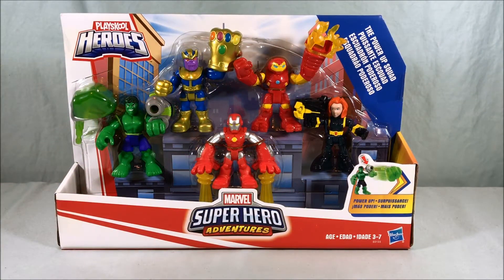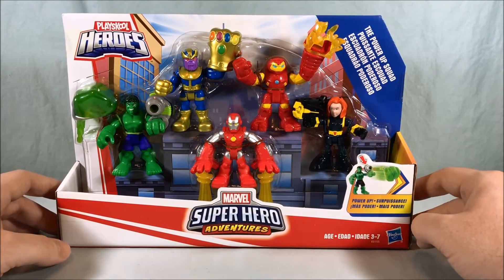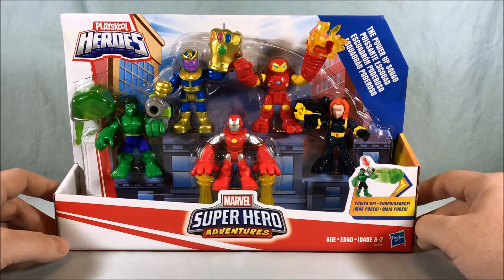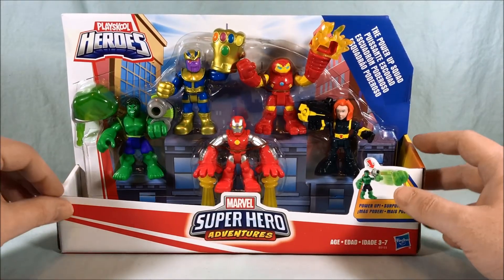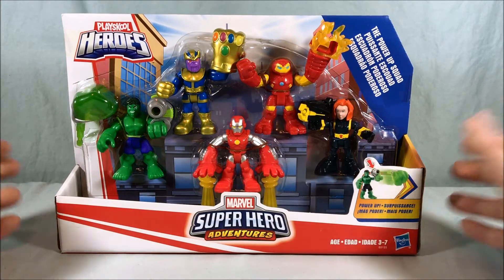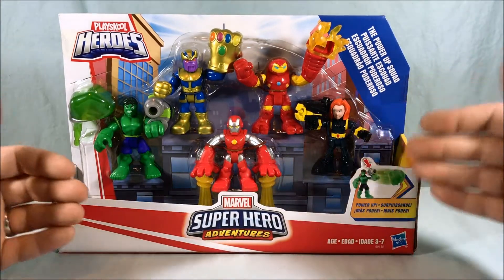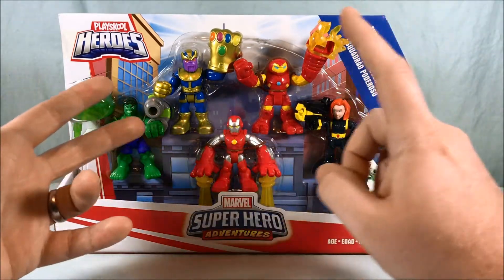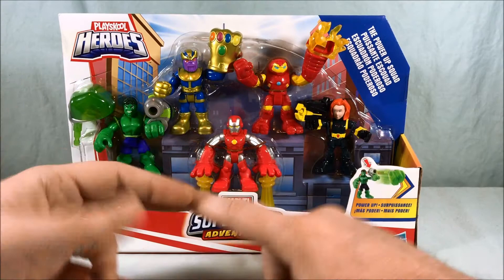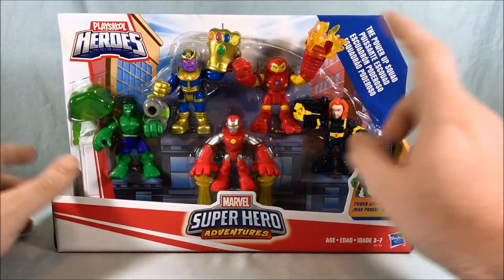Hello everyone and welcome to Long's Toys. Today we'll be taking a look at the Power-Up Squad from Play School Marvel Superhero Adventures. In my mind this is kind of inspired by Infinity War. Hasbro usually does one of these five-figure packs when a new movie comes out — we saw one for Solo, one for The Last Jedi — and I think this one's for Infinity War. You have Thanos, a Hulkbuster-ish Iron Man, a short-hair Black Widow, a Hulk, and another Iron Man.